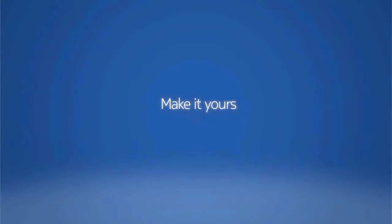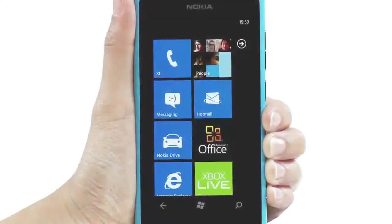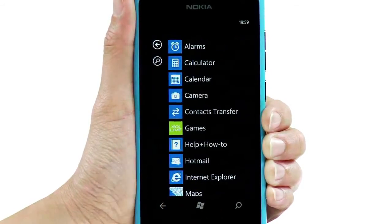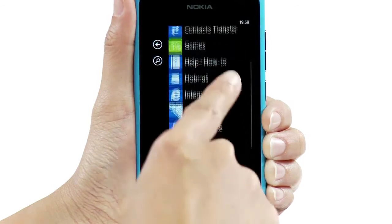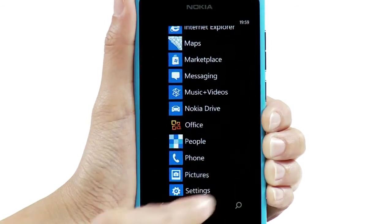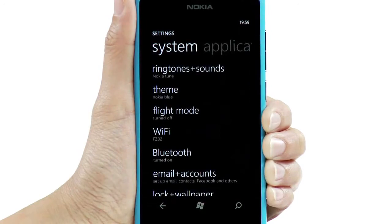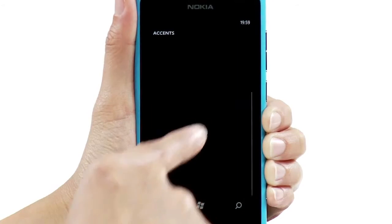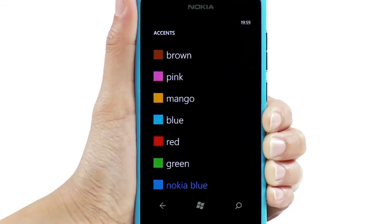Make it yours. You can, for example, change the colours to match your taste and mood. In the Apps menu, tap Settings, then Theme, and the relevant option.